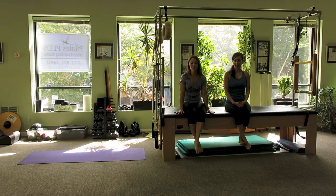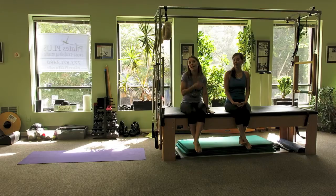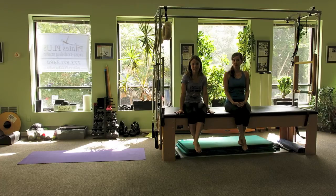Hey Pilates enthusiasts! My name is Emmy Cole and I'm coming to you from Pilates Plus in Chicago. Today I'm joined by my friend and colleague Dawn. She'll be helping me demonstrate today, and the reason for that is that I have a lot of clients that come together as pairs. I have two reformers, two Wanda chairs, but only one Cadillac. So I wanted to come up with a way that I could have two clients on the Cadillac at the same time.